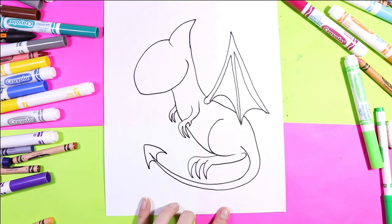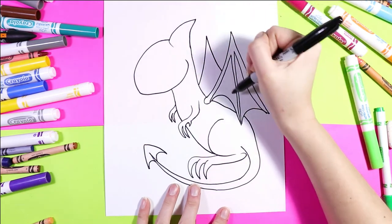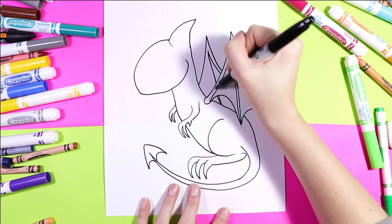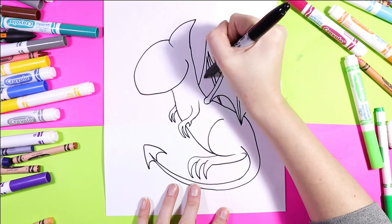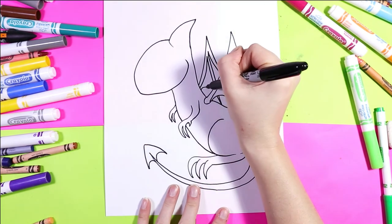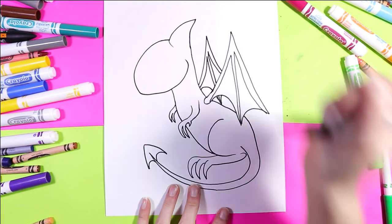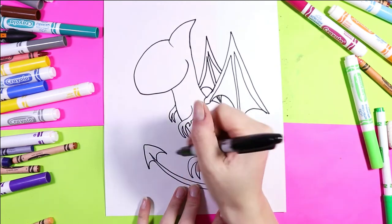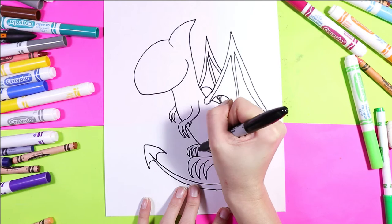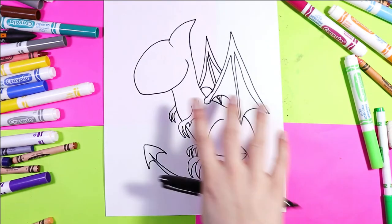Draw the other claw in the back. We'll draw one more wing, but this wing we're not going to see too much of because it's tucked in behind the other wing and the body, so you can draw what you can actually see. Don't forget to finish it off with those two curved lines. I'm also missing the other foot, so I'll have this peeking out here. Now we have all four claws, the tail, and two wings.